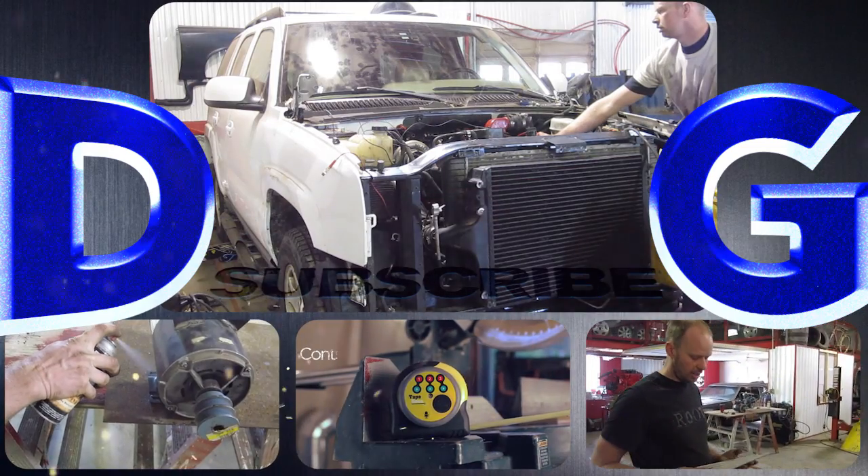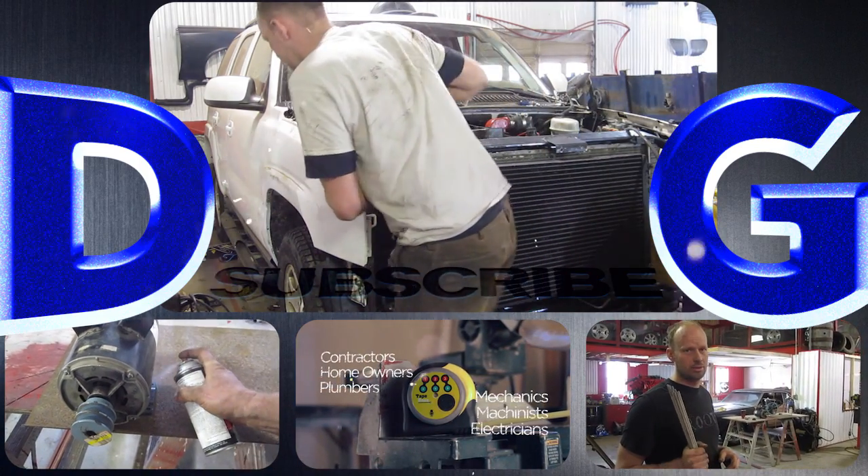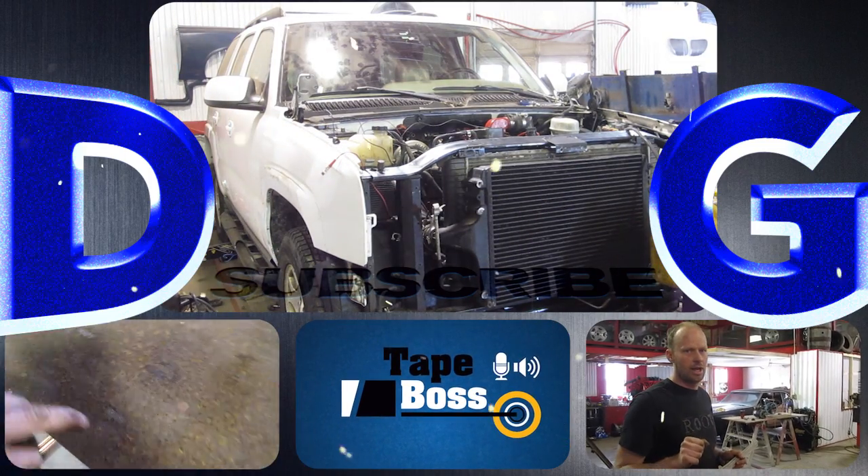Follow a variety of projects that include conversions and repairs to anything from Ferraris to chainsaws. Check out the tape box, my newest invention that's coming to market. And remember: if you're not filthy, you're not rich.